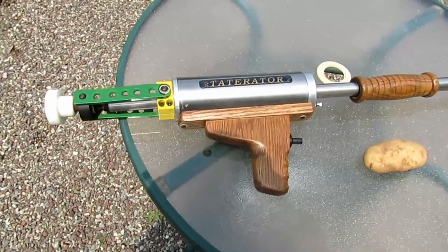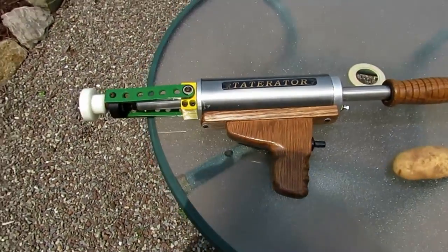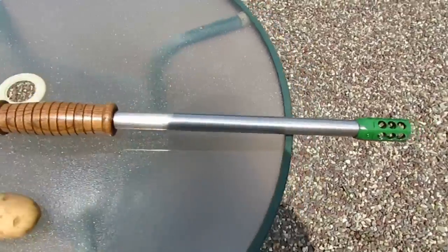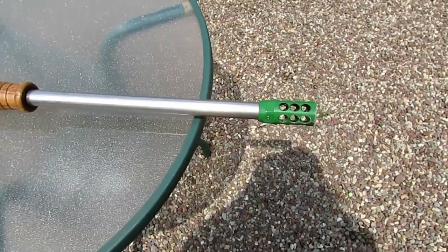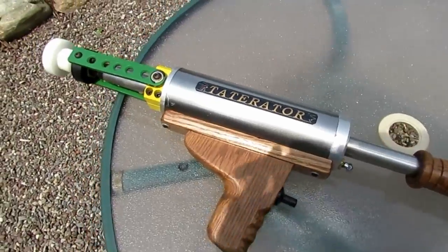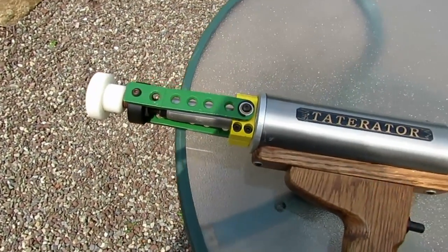Another project that I built several years ago, I call it my Taterator. It's a 20 millimeter potato gun built of stainless steel, aluminum, and oak. It was built to compete in the Savannah Potato Festival.